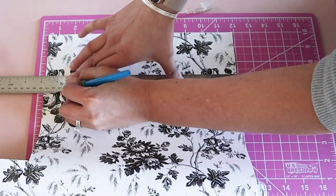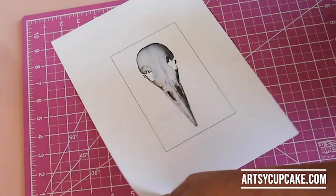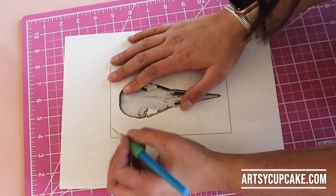Next, I trimmed out some spooky skulls and I will have these on my blog, artsycupcake.com, just in case you want to make these for yourself.